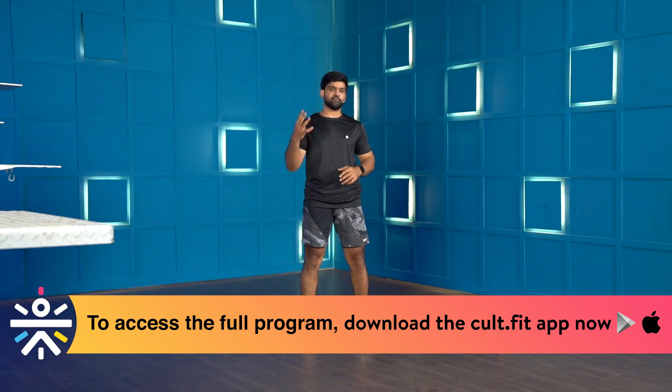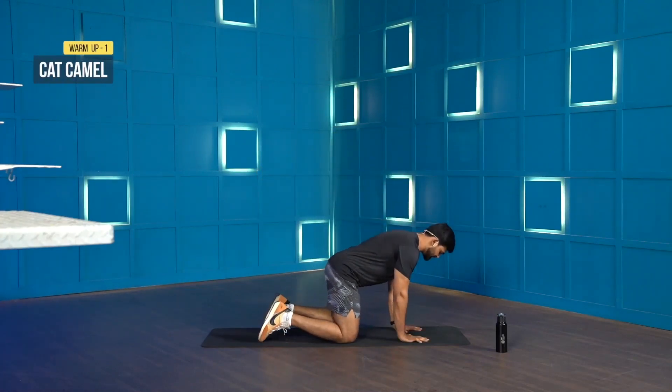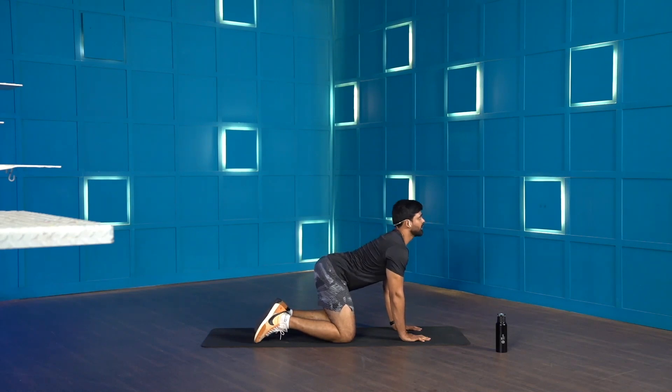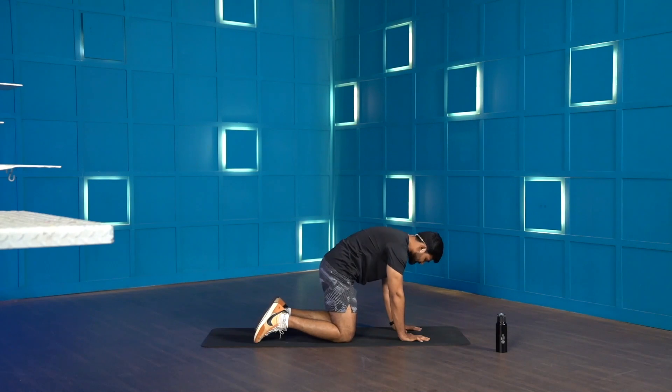So what do we have today? We have 4 warm-up movements. We're going to do each movement for about 30 seconds for 2 rounds. Let's get started. For the first warm-up movement, we're going to do cat-camel. You're going to drop your palm below your shoulders, knees below your hip. Starting from here, you're going to round your spine and give a nice stretch on your back. You're going to look up, arch your spine and give a nice stretch on your abdomen. We're going to do this for about 30 seconds. Just opening up the spine — in 3, 2, 1, let's go.